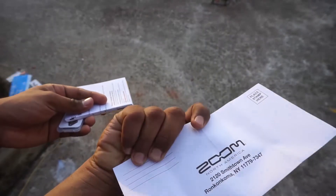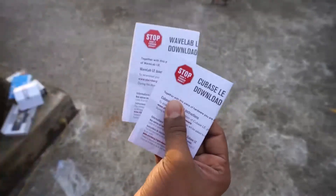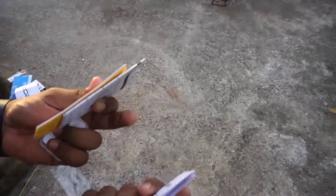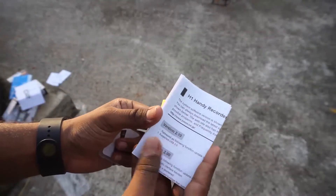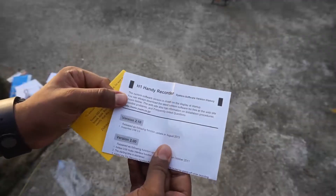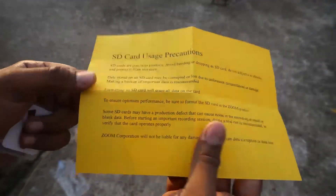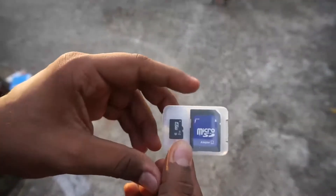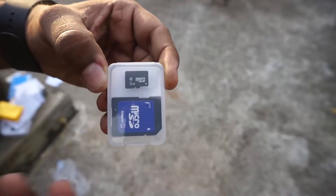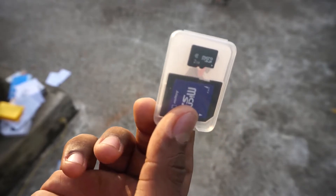I'm not entirely sure what to do with the North America warranty card. Then you have Cubase LE and WaveLab LE download codes — I'll be using those myself. There's also a handy recorder manual, a software version history sheet, and an SD card usage precautions card. Finally, the included micro SD card is a Class 6 card — not a branded one, so it's a cheap one, but that's not really an issue since I can get 32 hours of recording at the low setting with just 2 gigs.